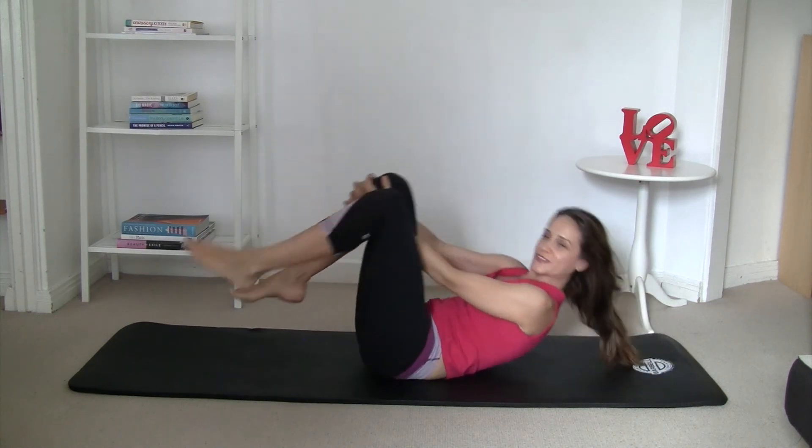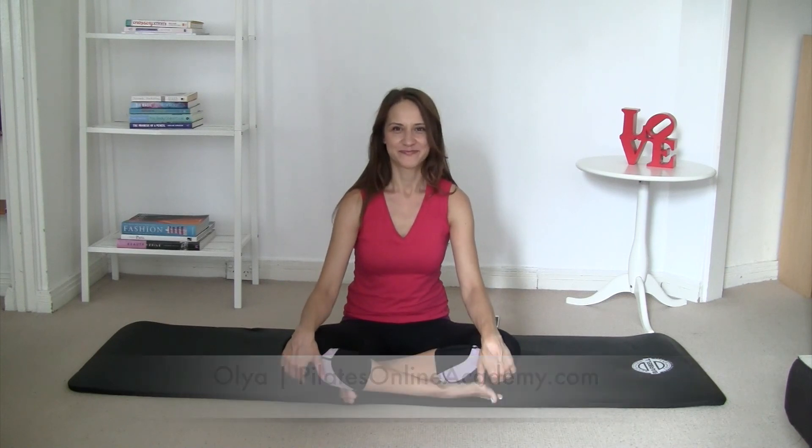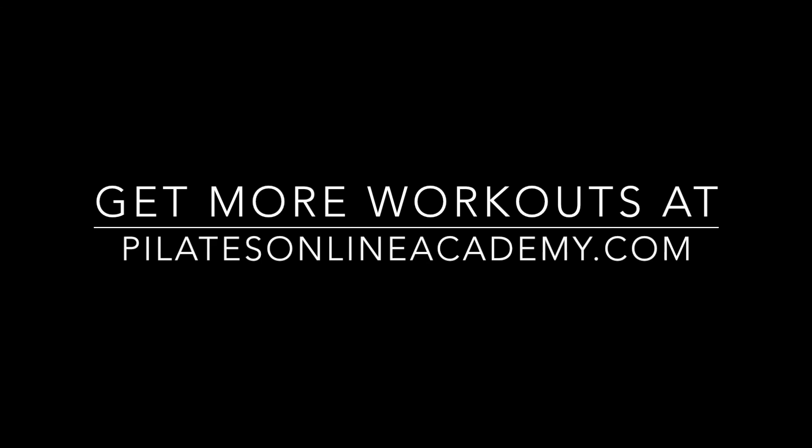You can stretch a little bit more if you feel like you need to. And that's all for this workout — I hope you enjoyed it. If you did, please share it with your friends, like this video, and subscribe to our channel and newsletter. I wish you a very beautiful day or evening, and I will see you next time. Bye!